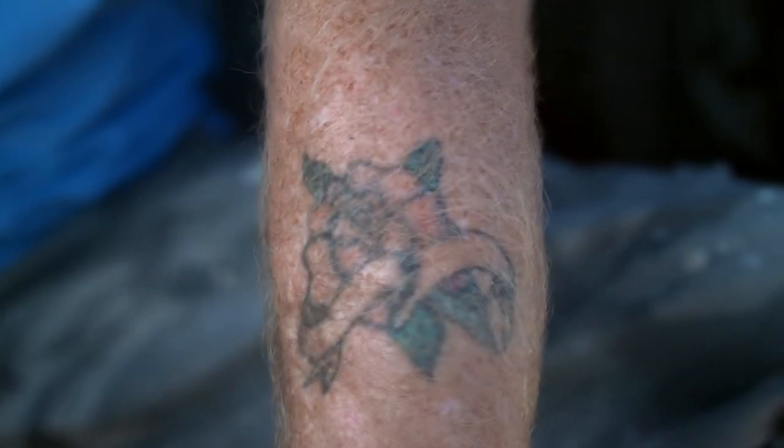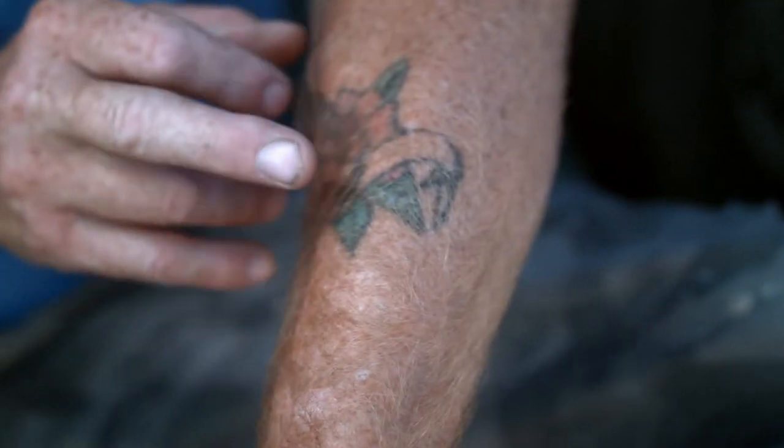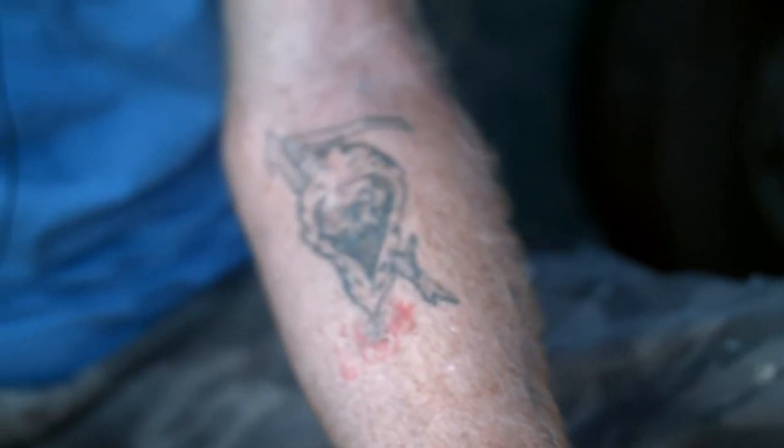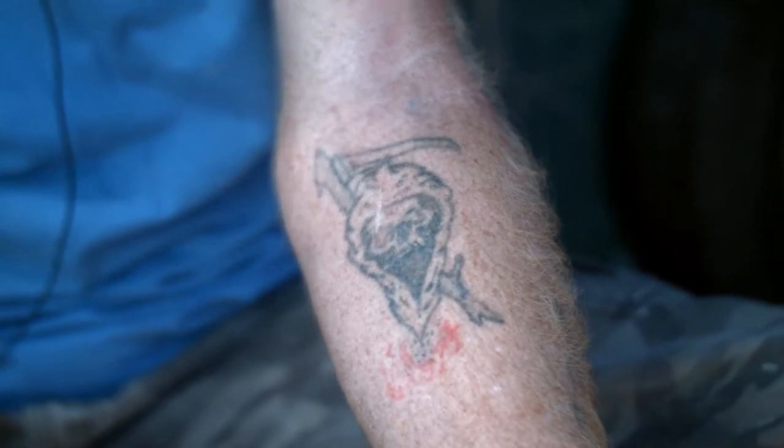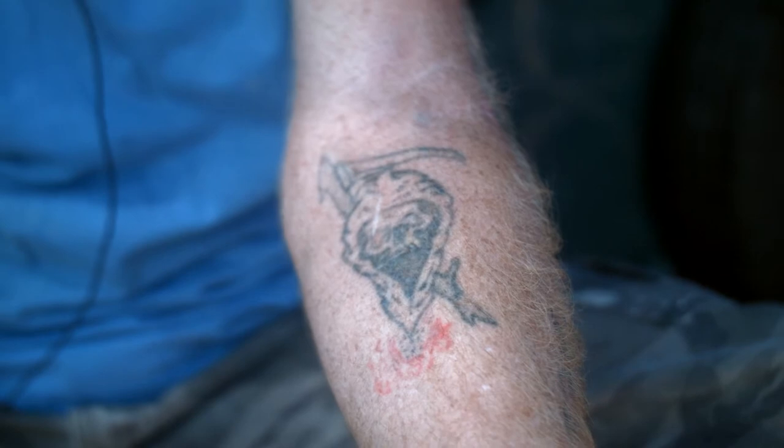I got into doing tattoos. I got a couple of my own that I did. This one was actually going to have mom and dad in it, but it's been scarred up. Both of these are over 20-some years old, and I kind of got away from tattooing.